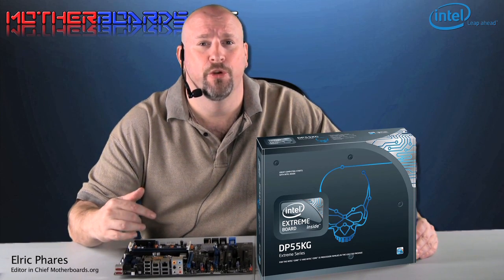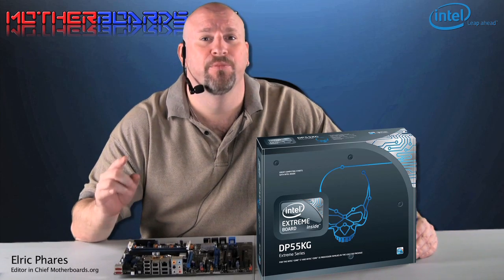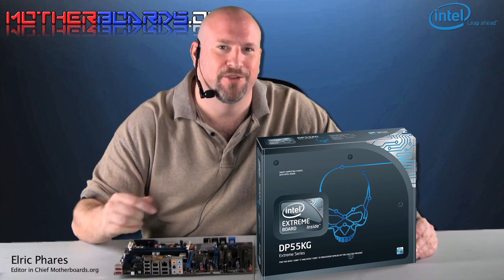In the end, and as you can see from the test results, Intel has a mighty fine motherboard in this new DP55KG. It not only is fast, it has more features than most of the boards released by the main manufacturers. Thank you very much for following along and enjoy this new board.